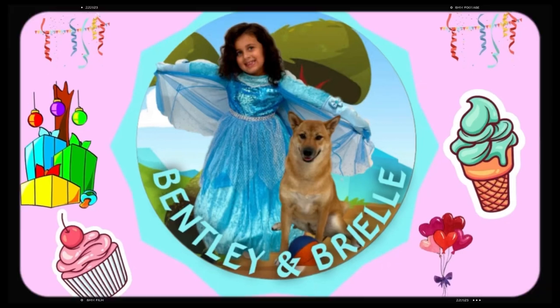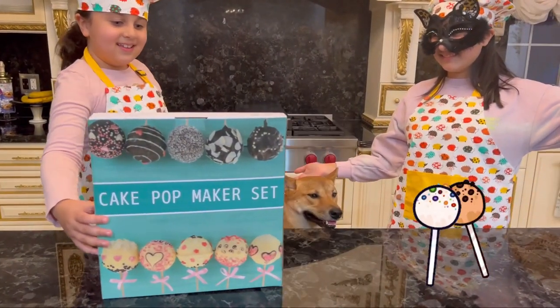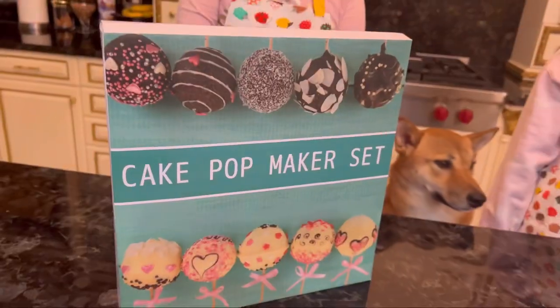Bentley and Brielle! Surprise! Today we're going to be making cake pops! It's started!